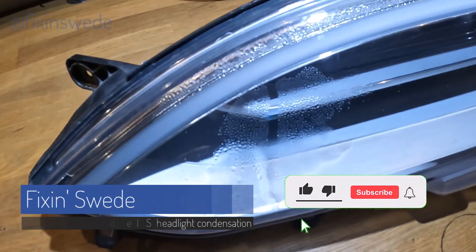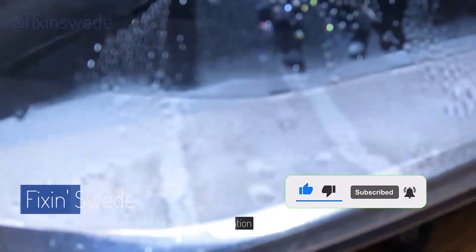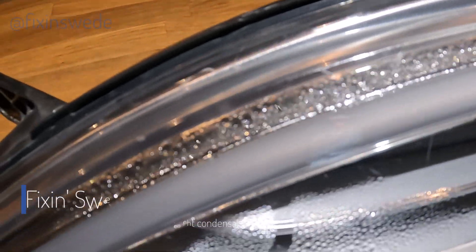Hi there! Welcome to another episode of Fixing Swede. Today we are going to address the problem with condensation fog in the headlights of a Tesla Model S. This is on a 2018.